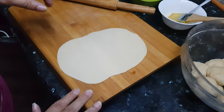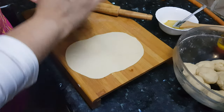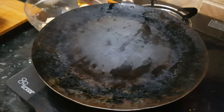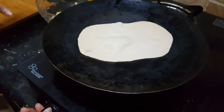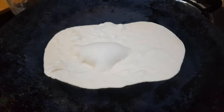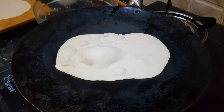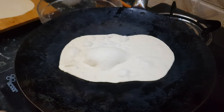Now this naan is rolled. We will apply some water on the top portion of the naan — it will help it to stick to the tawa. The tawa is hot. We transfer this naan onto the tawa with the wet surface facing down. We are going to cook it on a medium flame. You can see all the bubble formation on the naan. Many bubbles have formed and the color has changed a little bit, which means it is cooked from the bottom.